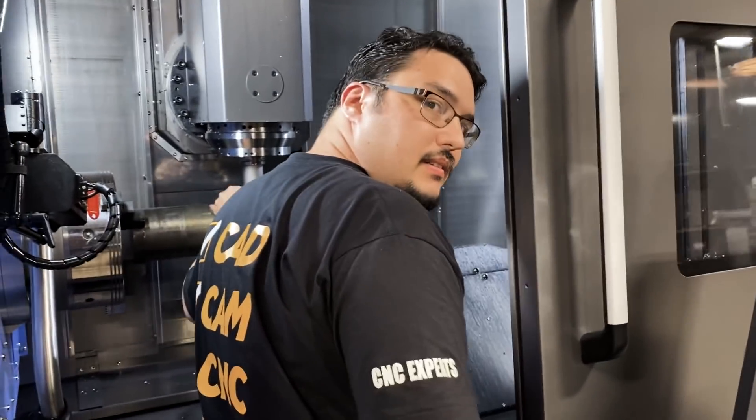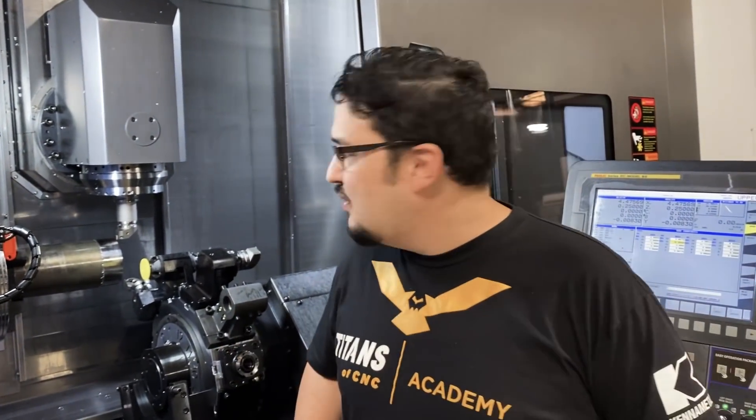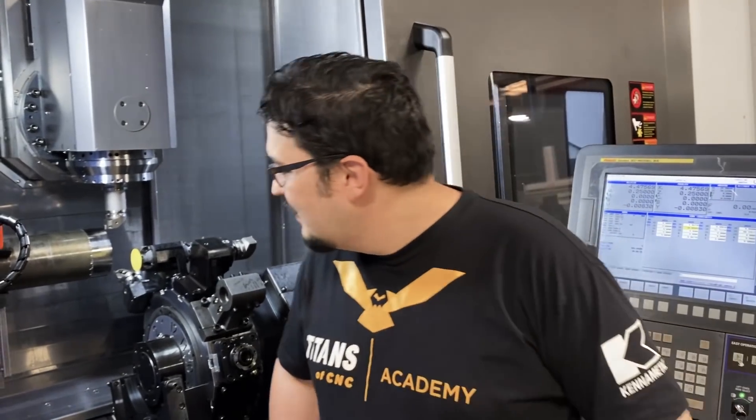What's up? Hey, how are you? Doing good. So you do something really cool right? Yeah, setting up for a pinch turning video. Pinch turning, that's awesome. So let me ask you a question — what's the difference between pinch turning and balance turning?